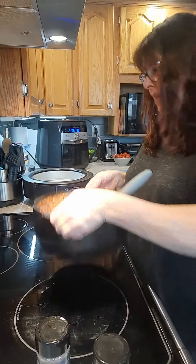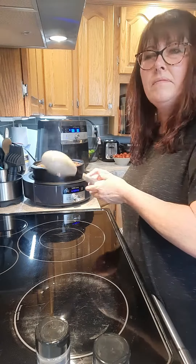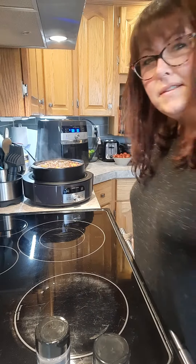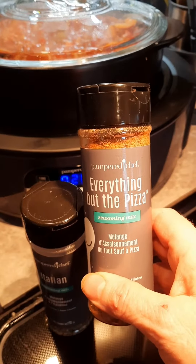I actually have to run, and I'm loving this more and more, so I'm going to throw it in my slow cooker. It's supposed to simmer for about half an hour but I'll go on low for two hours — such a time saver, it's awesome.